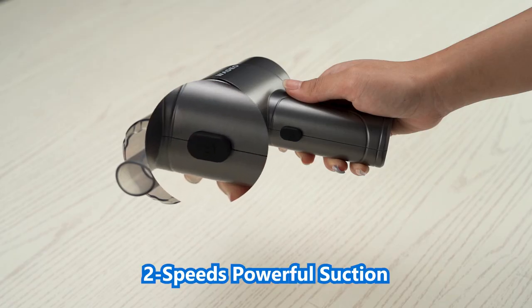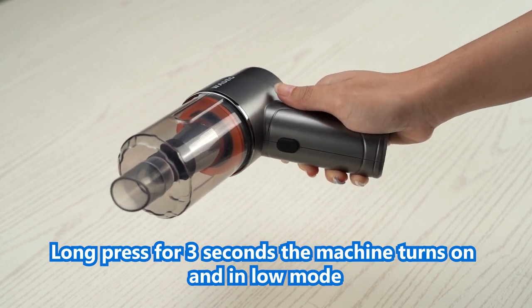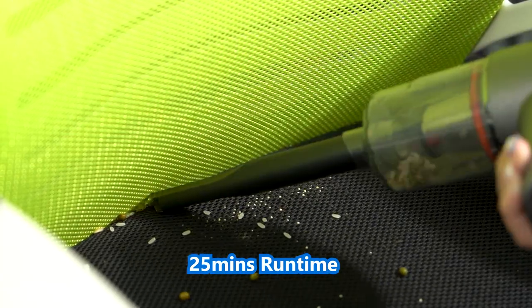Brushless motor, 2 speeds, powerful suction. Long press for 3 seconds — the machine turns on in low mode: mid 12,000 PA, 25 minutes run time.